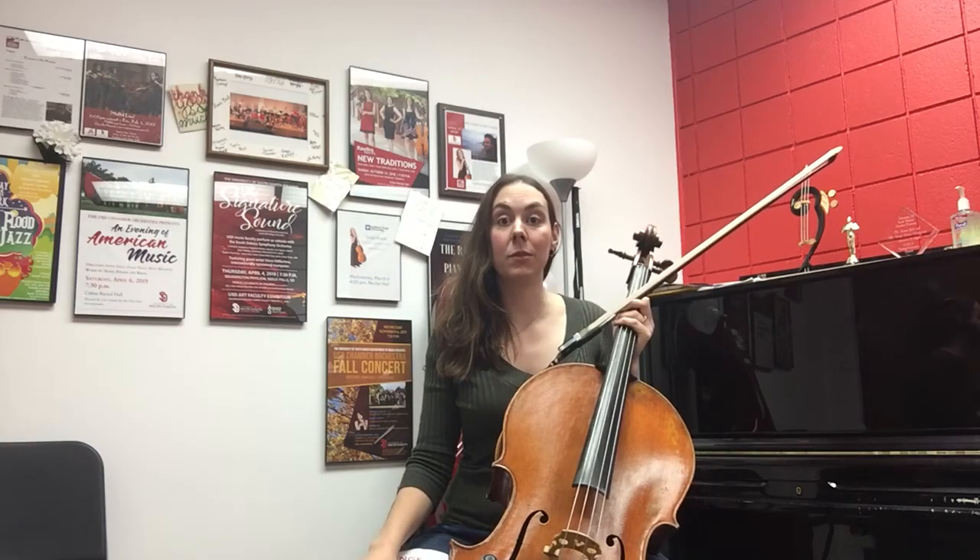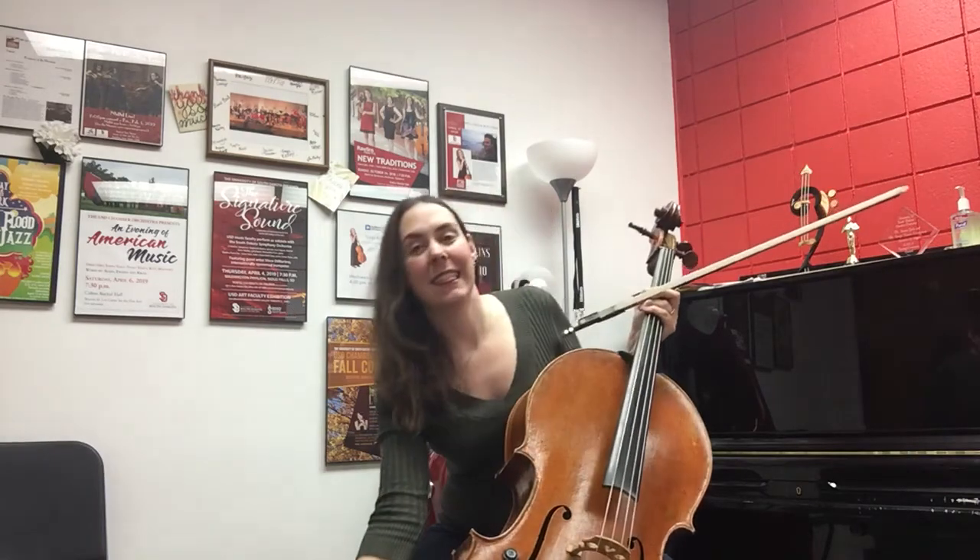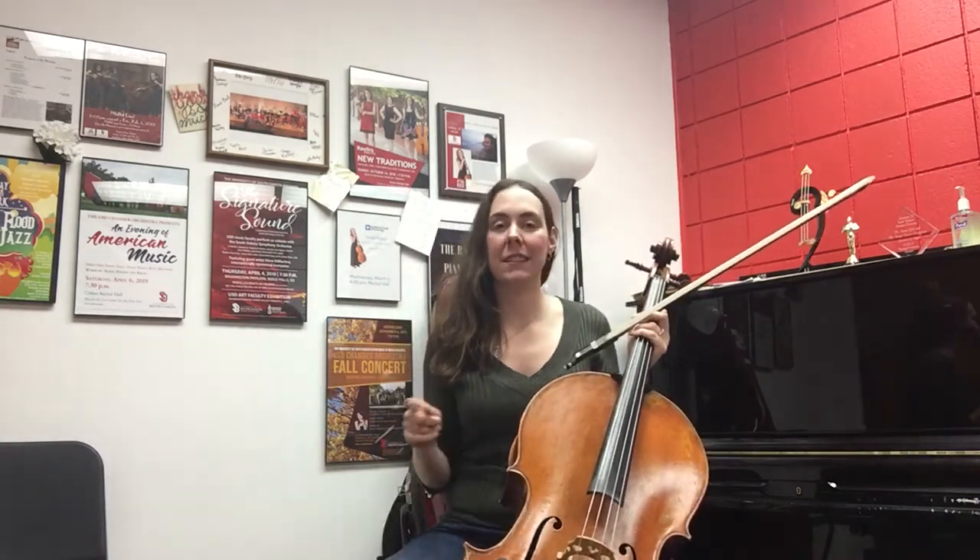Hi everybody, welcome to the spiccato and sautillé challenge. These techniques are the most advanced that we are talking about in these challenges, so if you're not super comfortable with your bow hold, just skip this one.